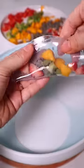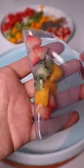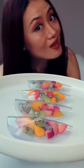Just fold like a regular dumpling. Hello hello, this one is for you!